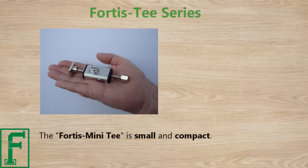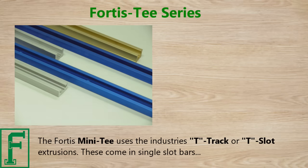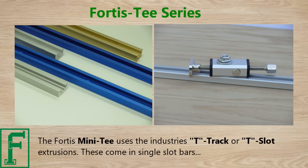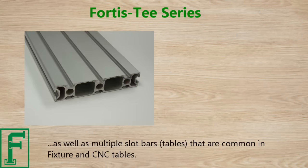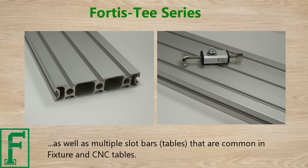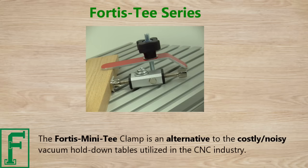The Fortis Mini-T is small and compact. It uses industry T-track or T-slot extrusions, which come in single slot bars as well as multiple slot bars and tables that are common in fixture and CNC tables. The Fortis Mini-T Clamp is an alternative to the costly, noisy vacuum hold-down tables utilized in the CNC industry.